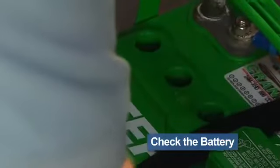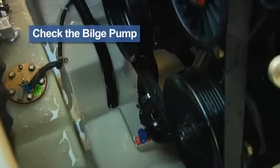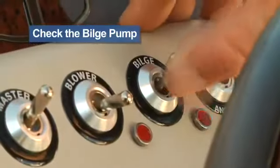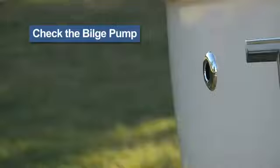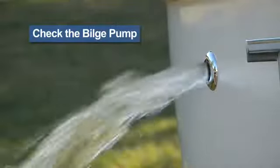While we're checking the charge, let's go ahead and check the fluid levels as well. It's a good idea to be sure the bilge pump is working. With the boat outside of the garage, hose a small amount of water into the bilge. Turn on the switch and see that it pumps water overboard. Be sure not to stand in the path of the hole where the water exits.